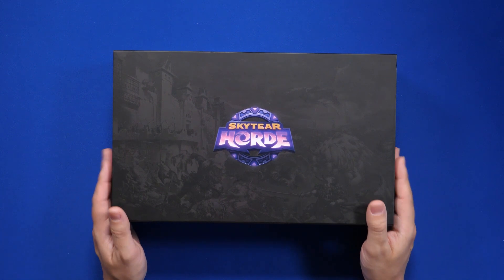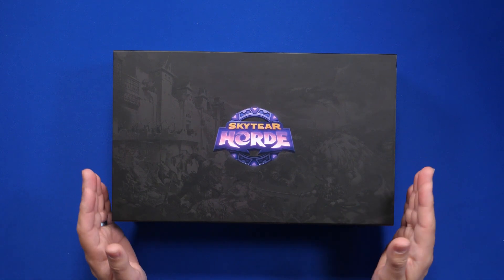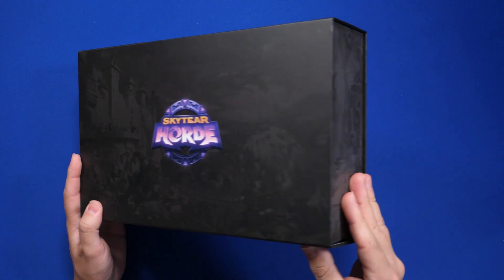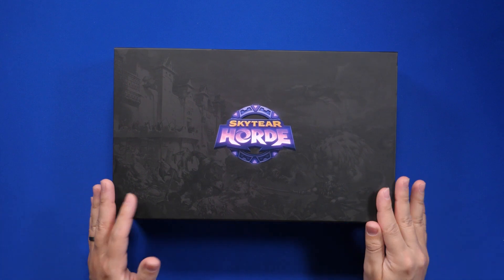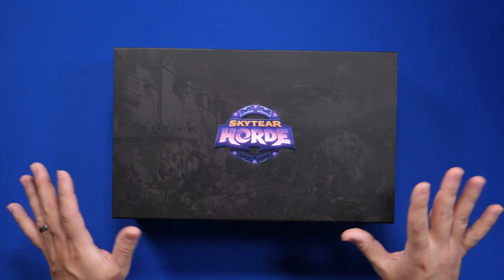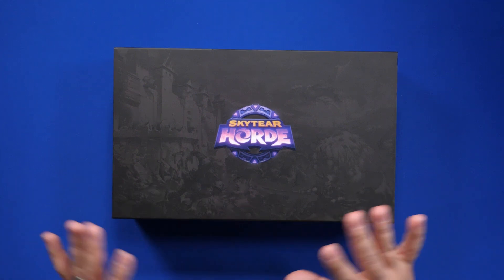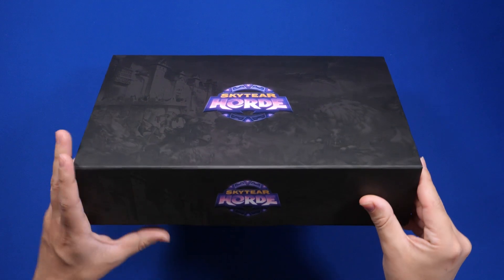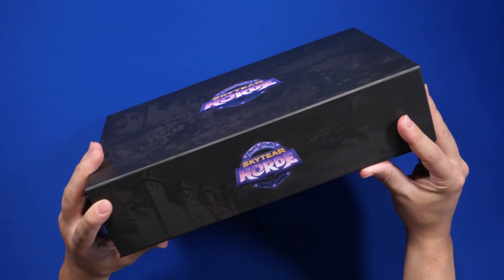So one complaint that a lot of people have had is the build of this deluxe edition box, and I do have to agree. It seemed a bit stronger from the Kickstarter pictures, and I do actually like it in concept, I just wish it was a bit sturdier. But one big flaw is the fact that the magnet just isn't strong enough.